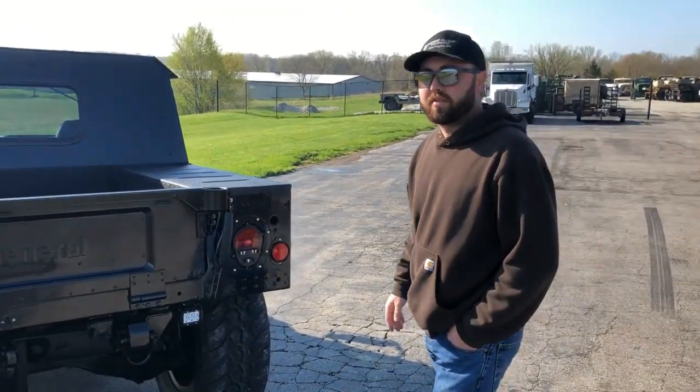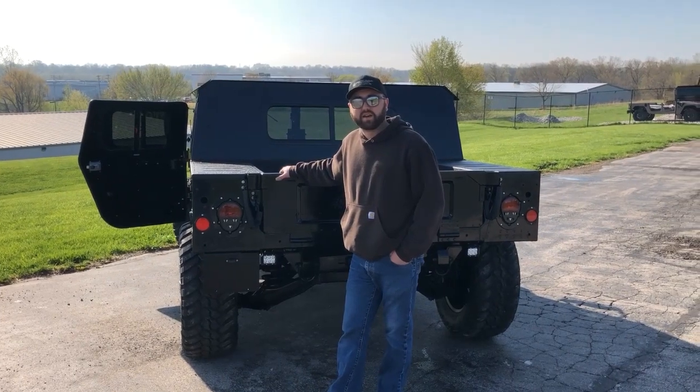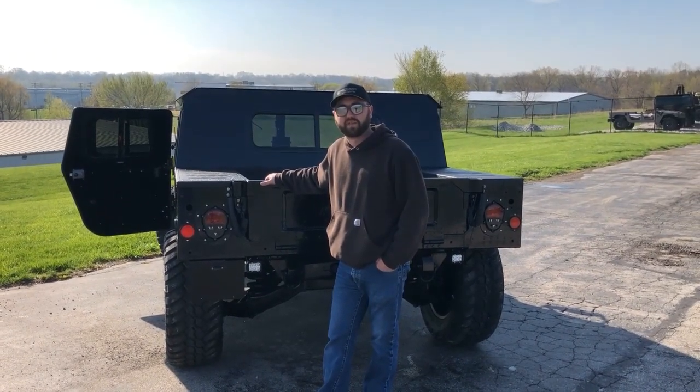If you want to check out more awesome builds or learn how to get your Humvee yourself, give us a call at 636-900-9046 or check us out online at MidwestMilitaryEquipment.com. Thanks for watching.